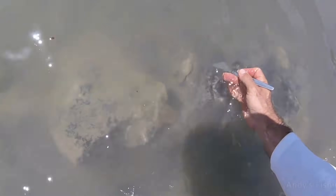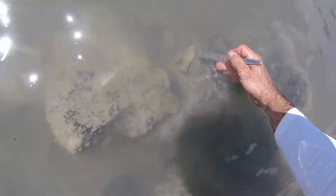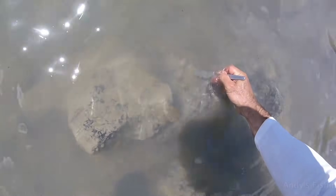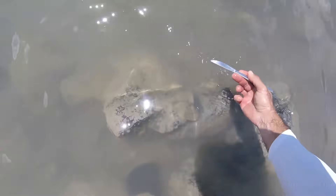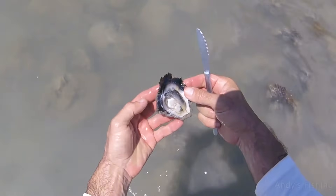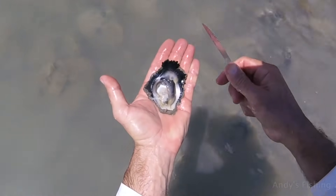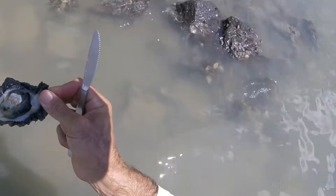I will sneak up on him nice and gently. I do not think they have eyes but they can definitely feel pressure and vibration. He actually felt me there so I missed that one. Here is another one — we will go a little bit quicker this time. Got him, we are in that one. So then we wiggle the knife around. You get the knife in there, push it open, and then you cut this bit of muscle here. I will try and get you a better shot of that — but that is number one.